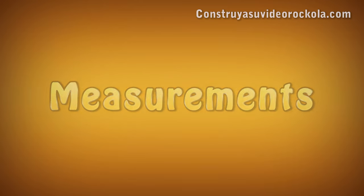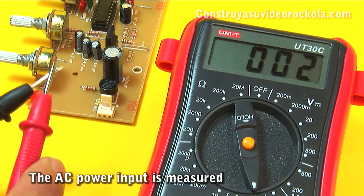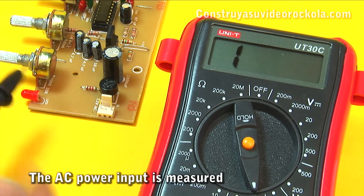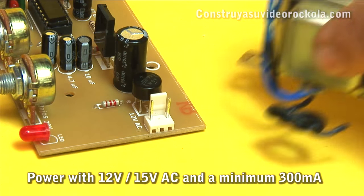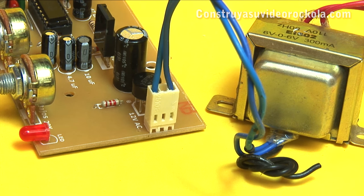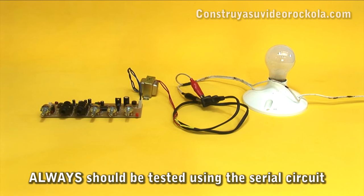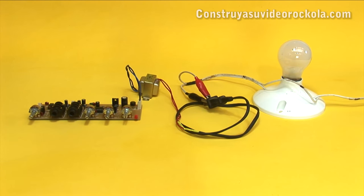Measurements. With the multimeter on the continuity scale, the AC power input is measured — there should be no impedance or continuity. Now we feed the circuit with the transformer between 12 and 15 volts AC and a minimum of 300 milliamperes. Always, the first time the preamplifier is turned on, a series circuit should be used with a bulb of between 5 and 10W.